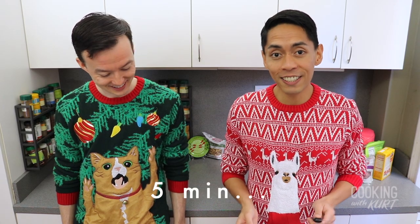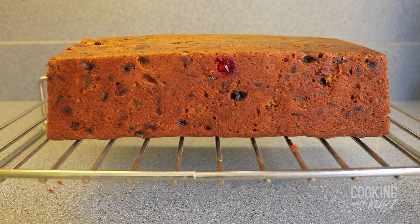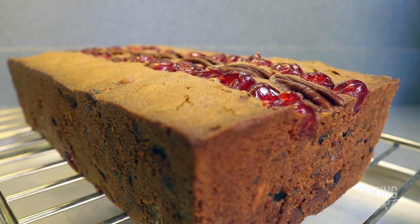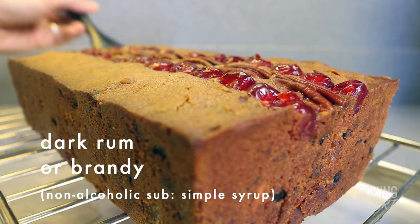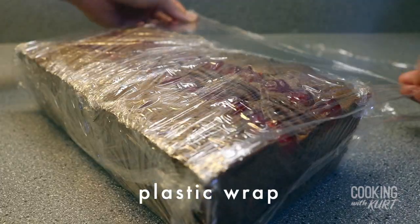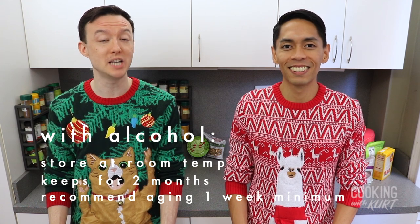Rest the cake in the loaf pan for five minutes, then gently unstick the sides with a sharp knife as necessary and invert the fruitcake onto a wire rack. While the cake is still warm, generously brush the bottom of the cake with additional dark rum or brandy. Invert it again onto another wire rack so the cake is right side up, this time with a sheet pan underneath to catch excess glaze, and then generously brush the top and all four sides with additional dark rum or brandy. For a non-alcoholic substitute, you can use simple syrup instead. After brushing, let the fruitcake cool completely to room temperature. When cooled, wrap it tightly and thoroughly with plastic wrap and store at room temperature. With the alcohol and wrapped tightly in plastic, this fruitcake will keep at room temperature for two months.